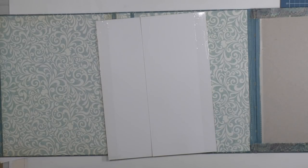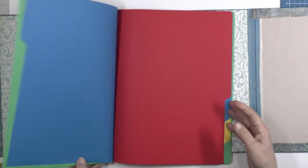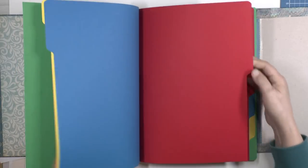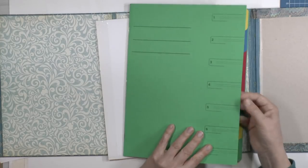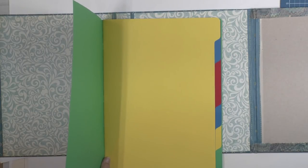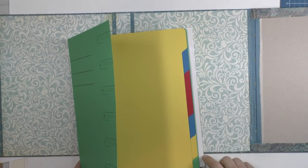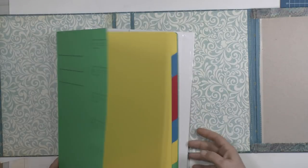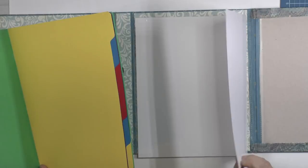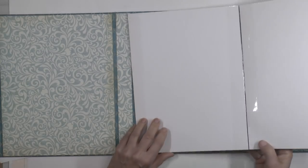I went to a local store called the Action and they had these things — well, they're not real file folders, not as thick, and it's not manila. This is a bit thicker, but I think I can use them as a template to draw the tabs on other pieces of cardstock or cardboard that I have. So I'm not going to use the file folder itself, but I'm still going to use some cardstock.